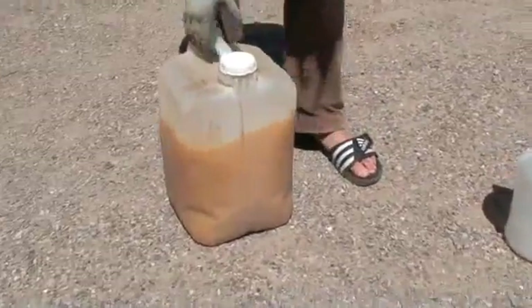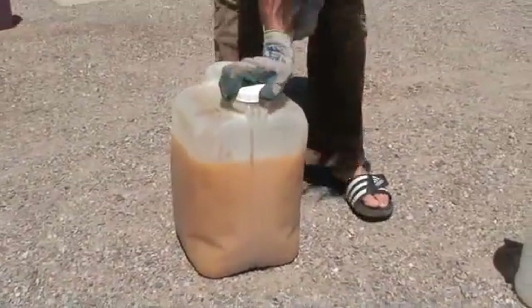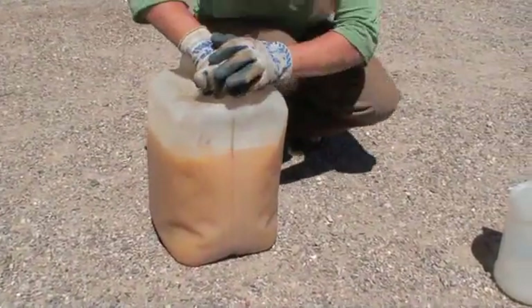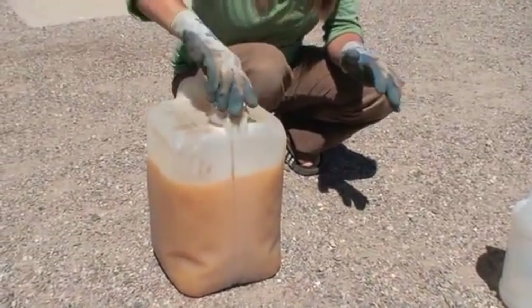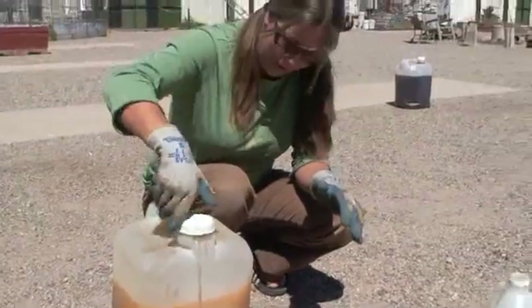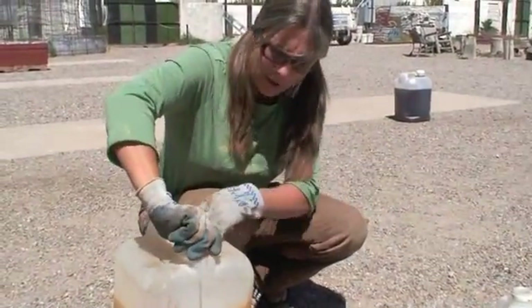So we're going to let this sit for about four days. Before I do, I'm going to just release any pressure. Cap off. Cap on. We'll come back in 40.